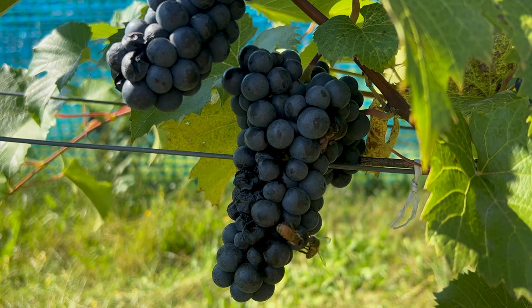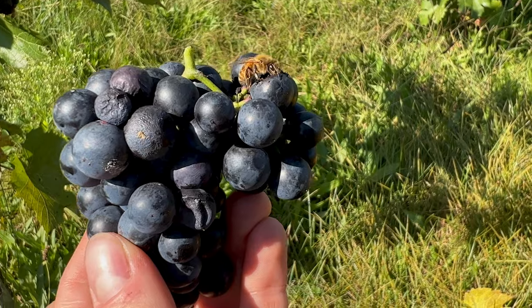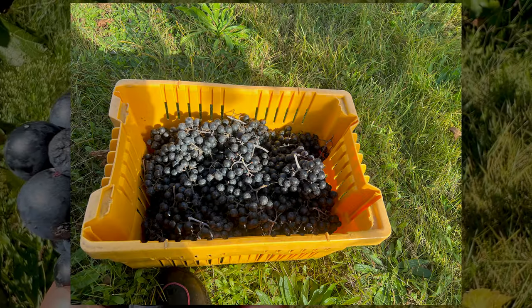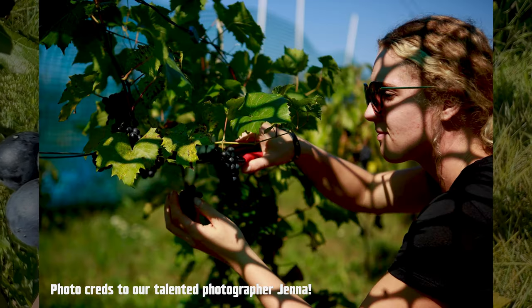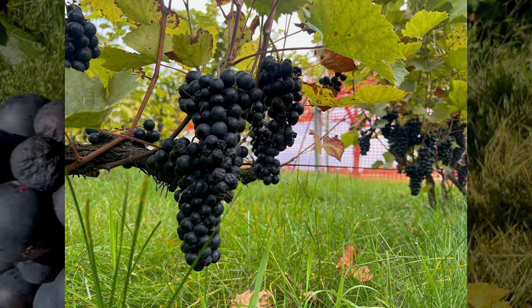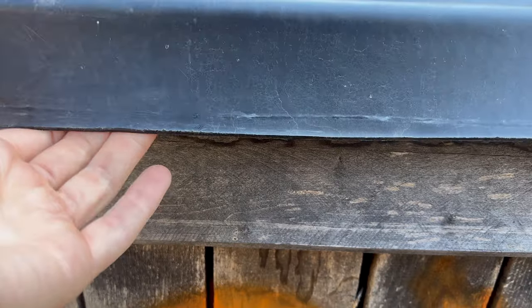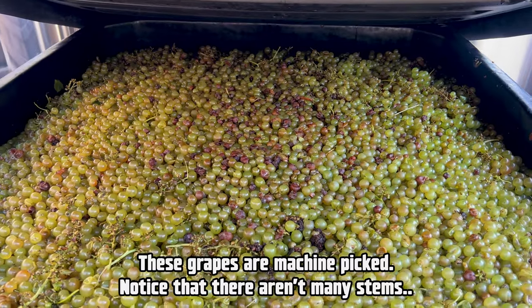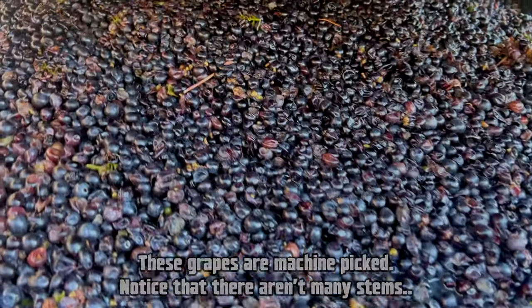Isn't that insane? Once the grapes have reached full maturity, we pick them and put them in these crates. Luckily, the winery that I work at only has a couple acres of grapes, so it wasn't too bad. But there are many other vineyards that have to machine pick because there are so many grapes.